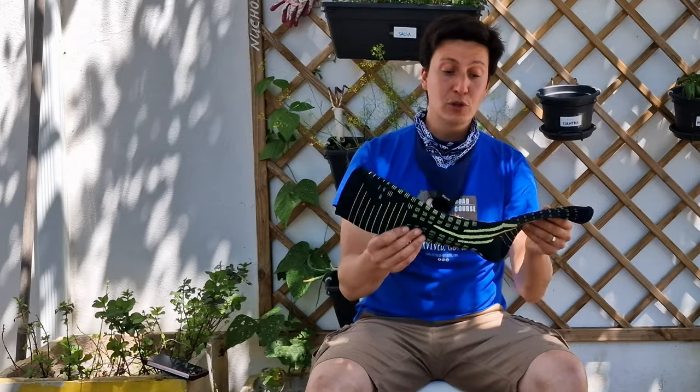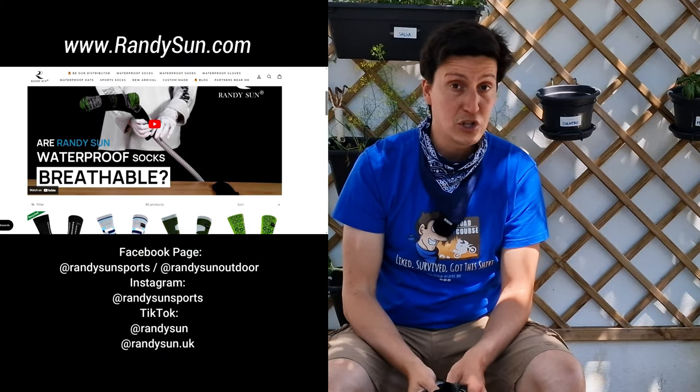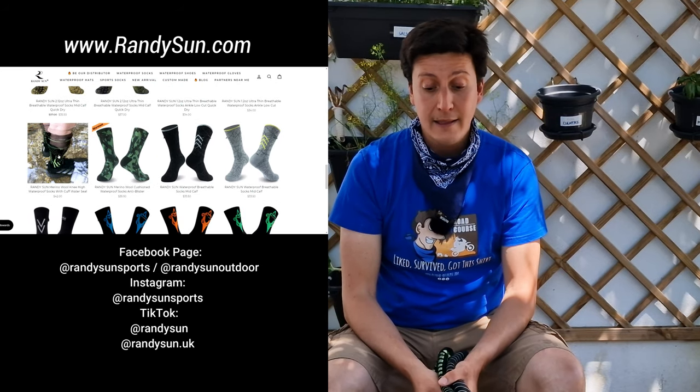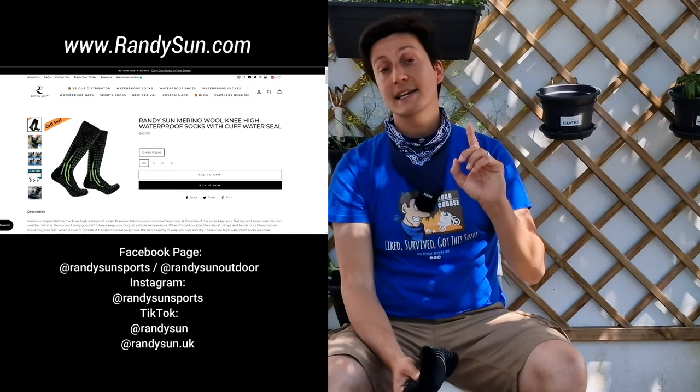Overall, I am super happy with these socks. And I'm either riding with them, or at least carrying them in my backpack — just in case. And I recommend that you guys do the same. If you want to buy these socks, you can do it right now on Randy Sun's official website. Soon on stores around Europe. And I remind you that you can become a distributor yourself if you want to. And as soon as they have an Amazon store, I'm going to share an affiliate link in the description for both our conveniences.